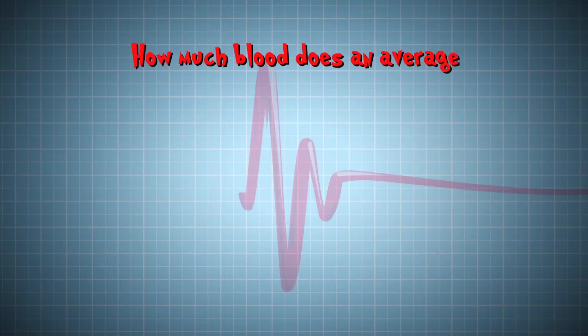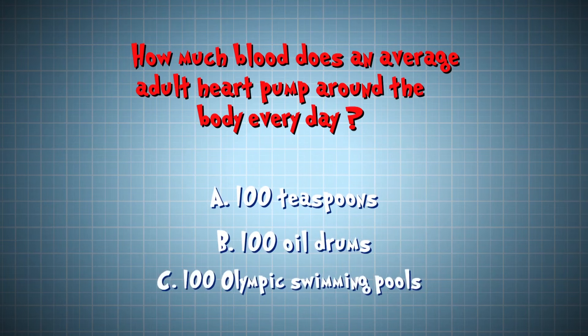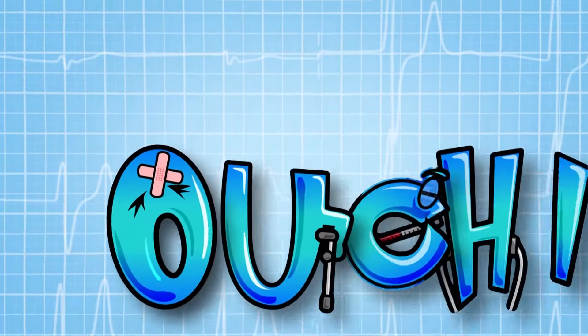How much blood does an average adult heart pump around the body every day? Is it enough blood to fill approximately A — a hundred teaspoons, B — a hundred oil drums, or C — a hundred Olympic swimming pools? The answer is B, a hundred oil drums. That's around 23,000 litres of blood.